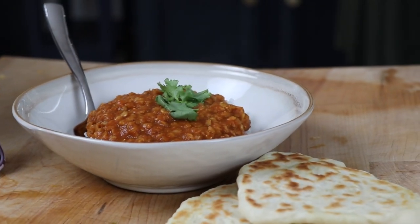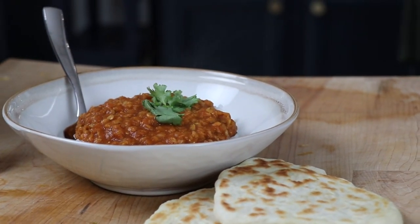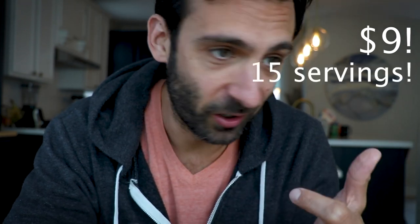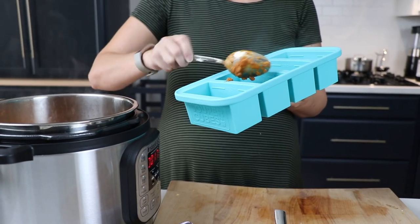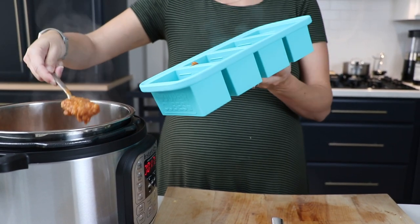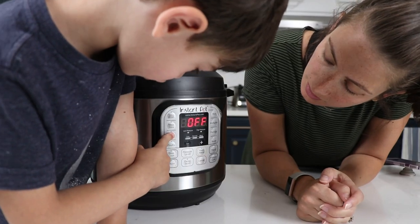What sold me on his King of Dahl was $9, 15 servings, complete protein, you can eat it for a week, you can freeze it, it reheats well, and you can make it in 30 minutes in an Instant Pot. It's basically lentil stew.